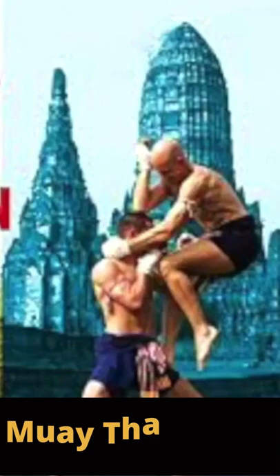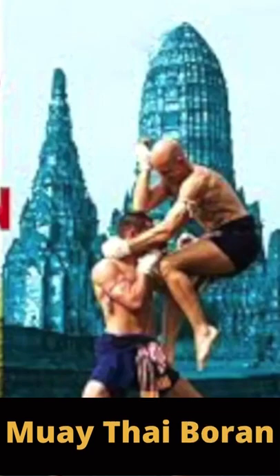Before there was Muay Thai as an organized sport, most people don't know, but there were like four or five different arts that Muay Thai stemmed from. Now today, all of these arts are kind of collectively known under an umbrella term, and that term is Muay Baran. It simply means like ancient boxing or ancient striking.